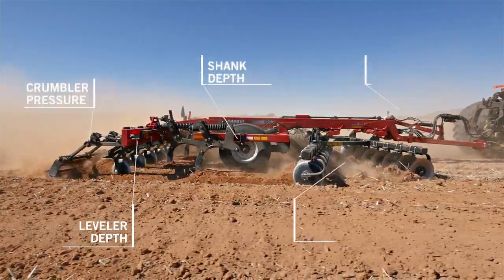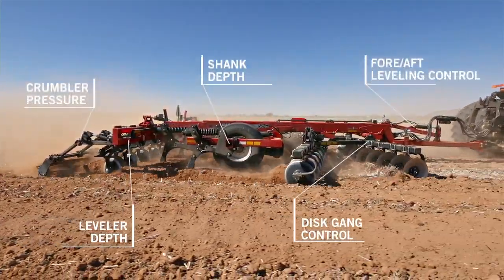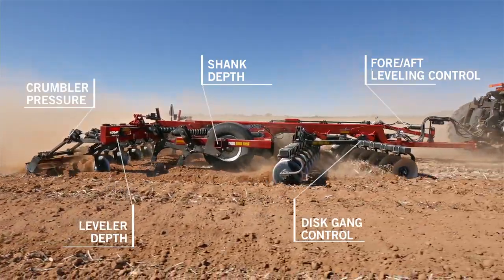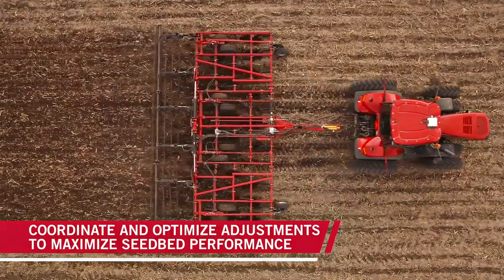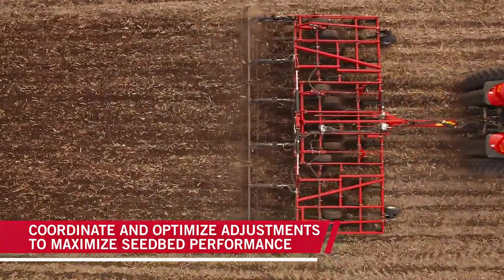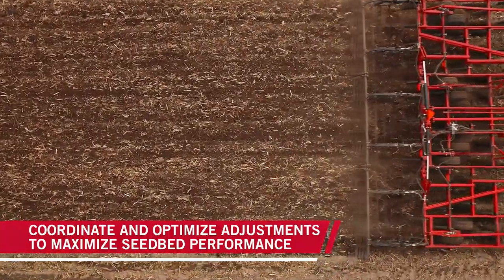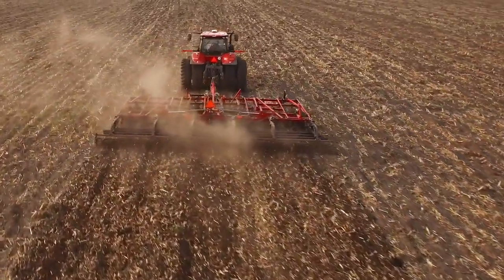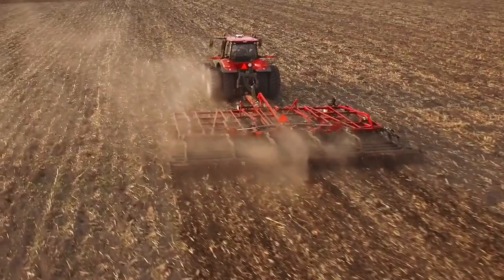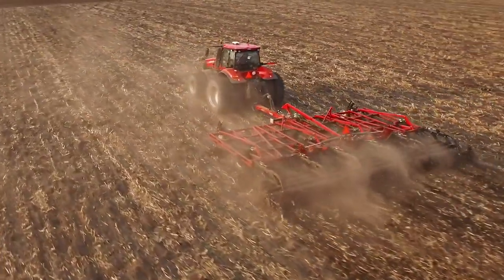You need a tillage tool that allows for coordinated, optimized adjustments to maximize your seedbed's performance. So you know that if you adjust your shank depth or set a new disc depth, all other tillage functions respond automatically to remain perfectly adjustable. If not, then you're really only adjusting a single setting on your tillage tool and your seedbed isn't going to be as efficient as it could be.